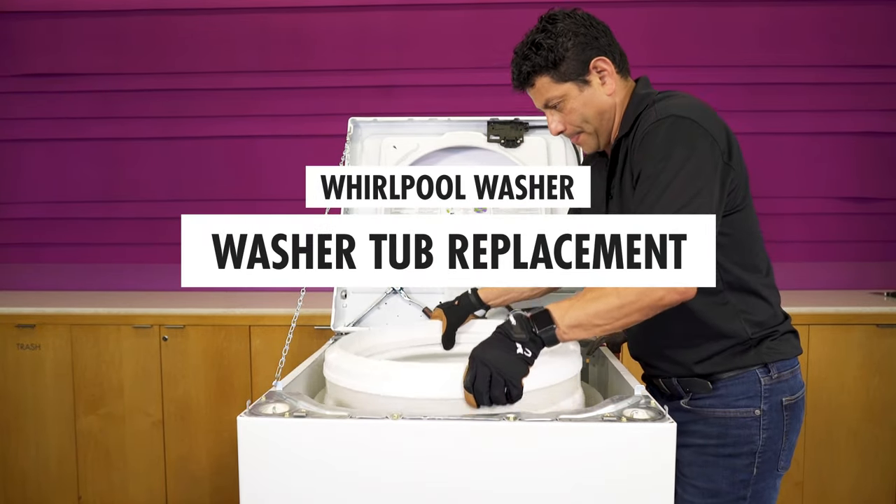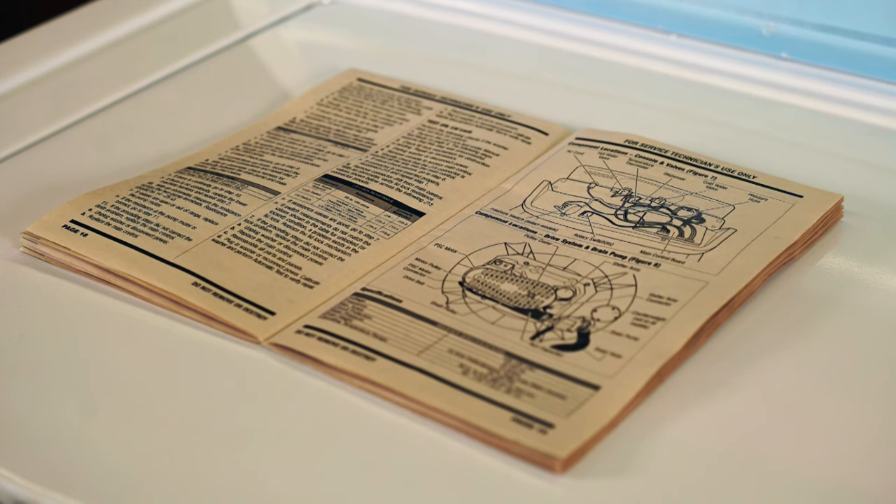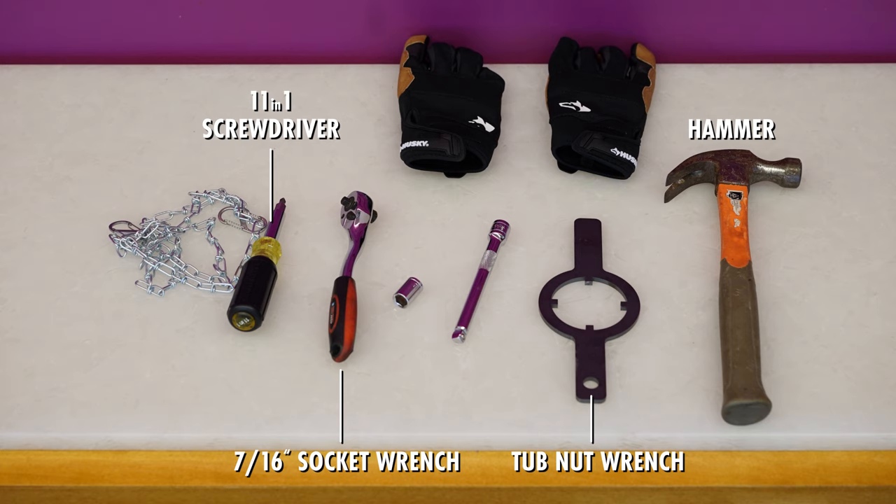In this video, we're going to show you how to replace a washer tub. Refer to the technician's guide for your specific washer model. To complete this repair, you'll need an 11-in-1 screwdriver, a tub nut wrench, a hammer, and a 7/16-inch socket wrench.